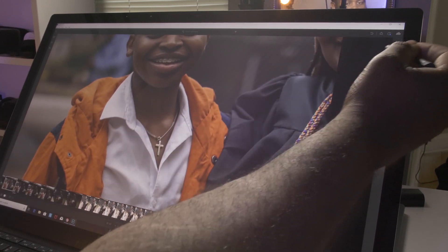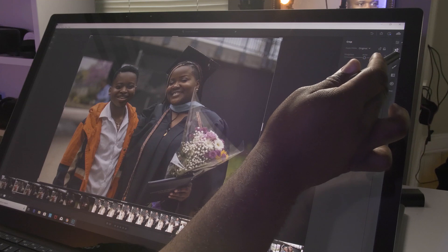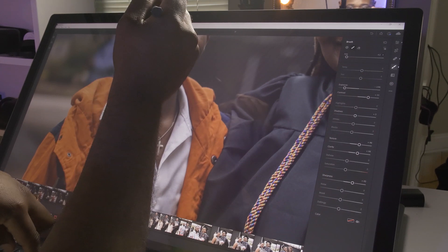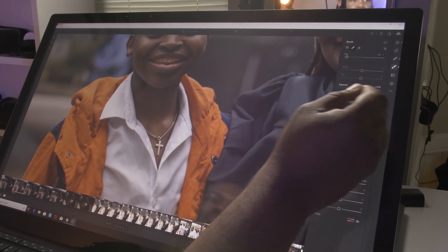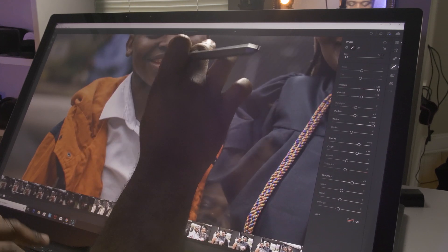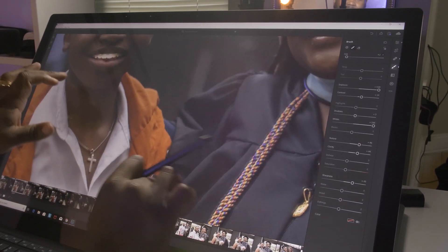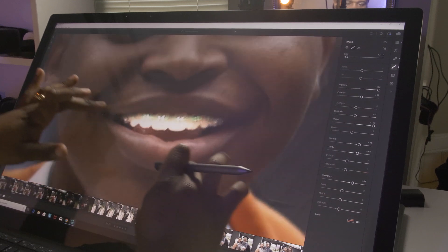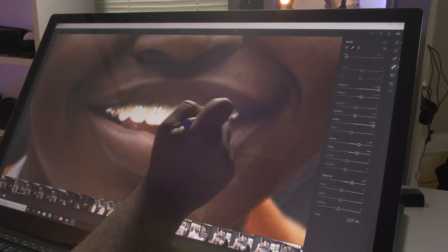Let's do something a little different — let's do something with his teeth, maybe make them super crazy bright. Let's go to the brush again, color those teeth, make sure we can see the overlay. Brighten that up crazy light, add some contrast, put some whites in there, see how it looks. His teeth — I made them like super super bright. You can make very small adjustments — even the teeth in the back, if you want all of them white, you can do it.